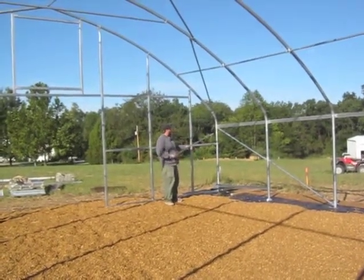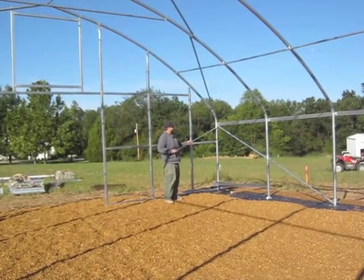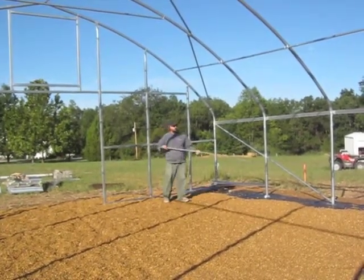This brace has to get put in after the hoop top goes in because it lands above the seam between the sidewall hoop and the roof hoop. So that's how you install your sidewall corner braces.